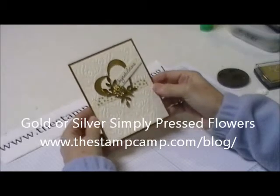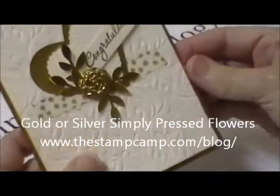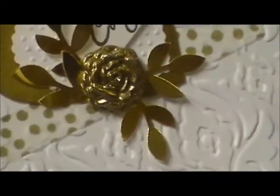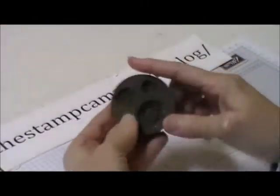Hello and welcome to the Stamp Camp. Today I'm going to show you how to make this flower gold. I had this on my blog last week and I had so many people ask me how I did that, so I'm going to go ahead and show you how to do that today.